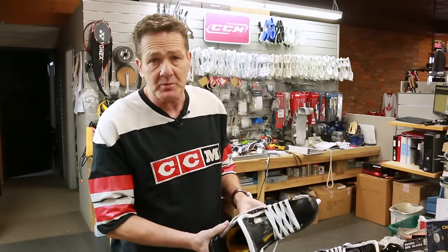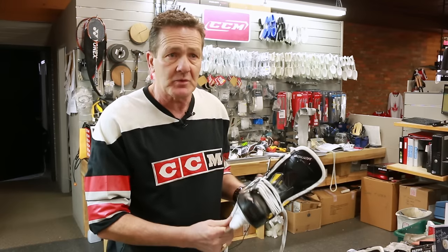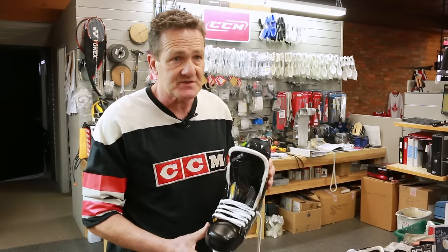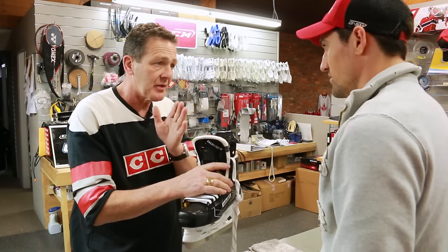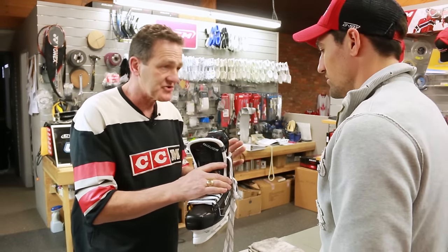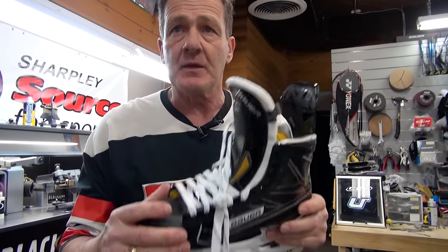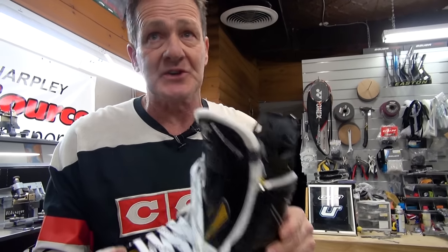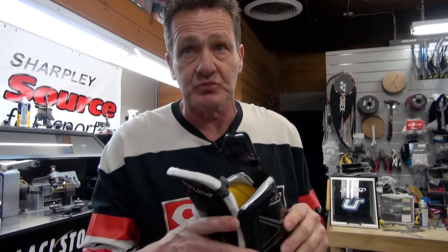We've got to make sure the skate is sized properly — that's the most critical thing. Pretty much every store in our group is a pro shop, and we pride ourselves in proper fit. We see a lot of stuff done from the box stores and they're not sized right. If you buy a skate too long, once the skate is laced your heel is back, and the arch is now pushing on the ball of your foot — no heat molding is going to get rid of that discomfort. The more expensive the skate, the least amount of out-of-the-box comfort you're going to get, so you're really going to notice the biggest difference on a more expensive skate after you've heat molded it.